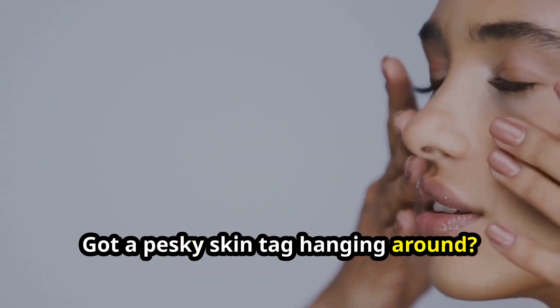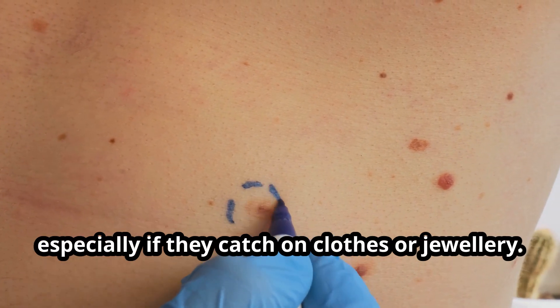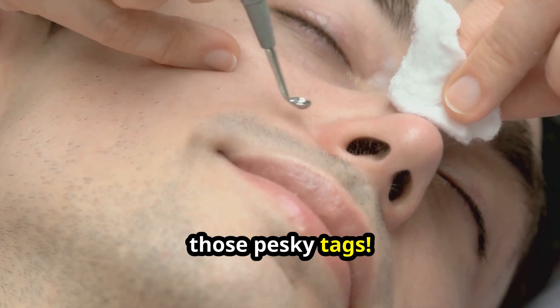Got a pesky skin tag hanging around? Those little fleshy flaps can pop up anywhere. While harmless, they can be annoying, especially if they catch on clothes or jewellery. Today, we're ditching the scary scissors and exploring natural solutions to remove those pesky tags.